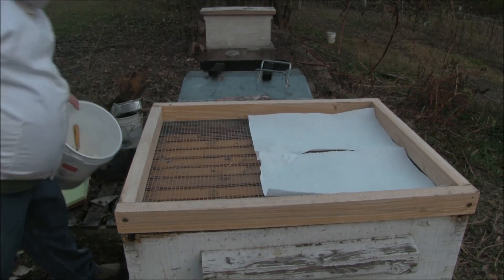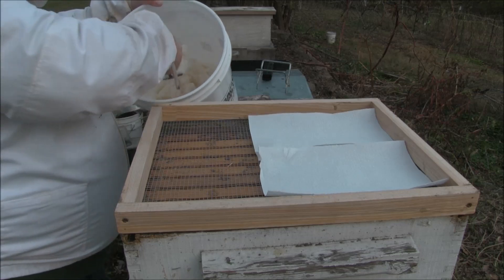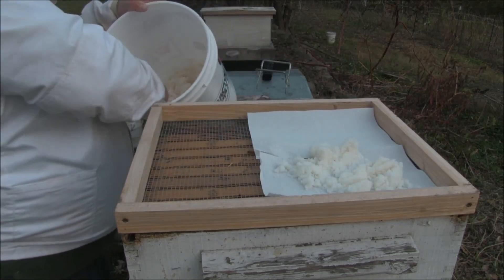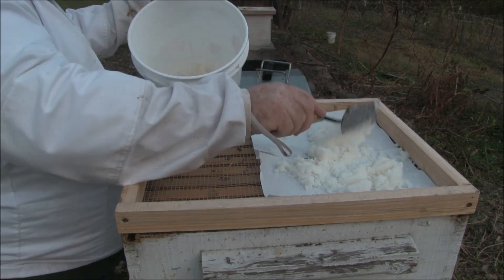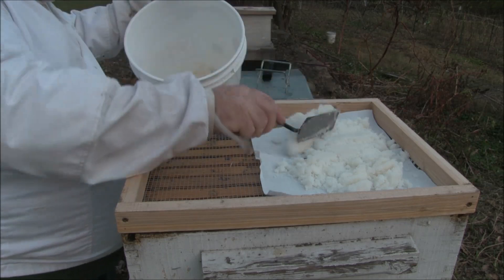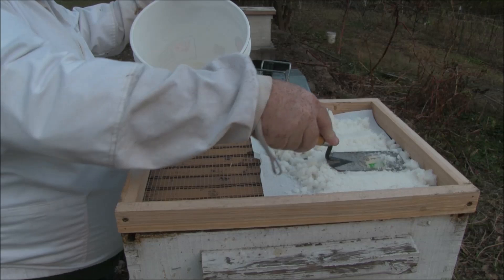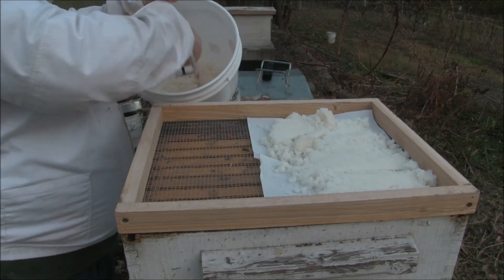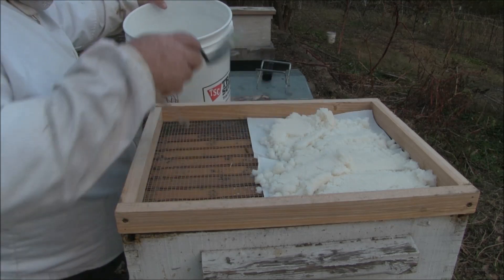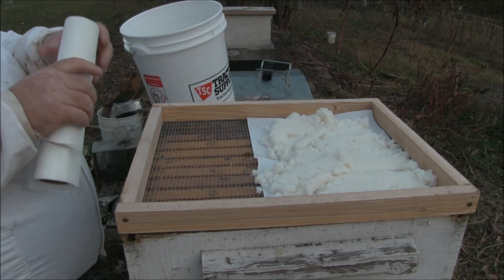I have my bucket. I mixed up 25 pounds of sugar with a quart of apple cider vinegar, mixed in thirds so I could get a decent, even mix — mixed with a paint mixer. I have a large drill that I can do that with. If you're going to try it with a cordless, I started with my cordless but I wore my wrist out in a hurry, so I switched to my larger hole hog and that was a lot easier.